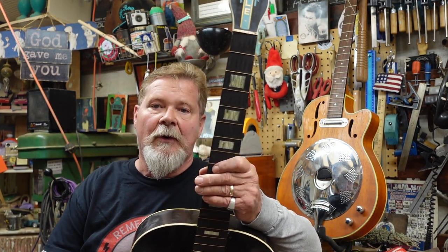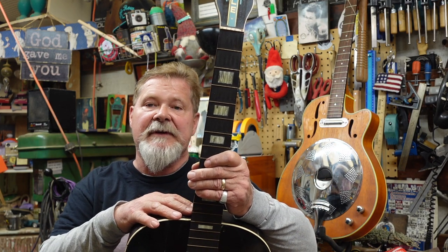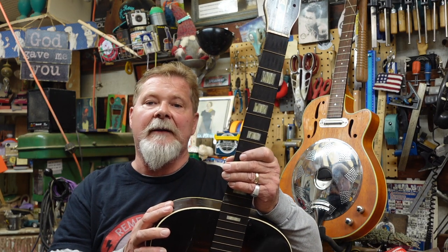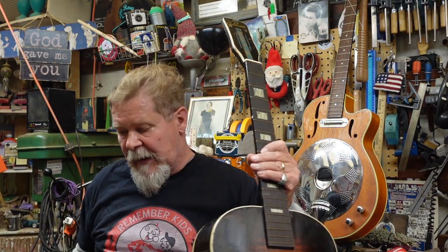We are going to steam the neck off this thing, we've got a lot of body work to do, and we are going to hot rod this thing up. It's going to be fancy to match this headstock.